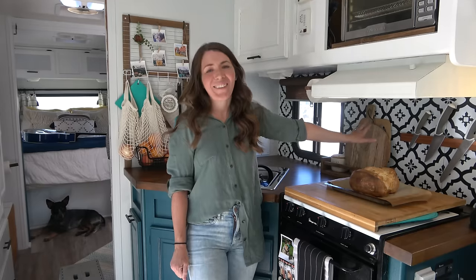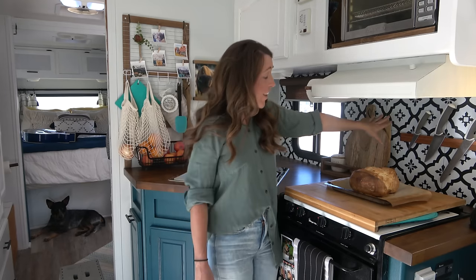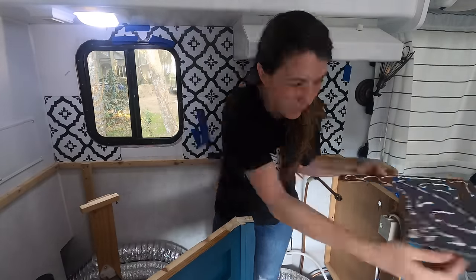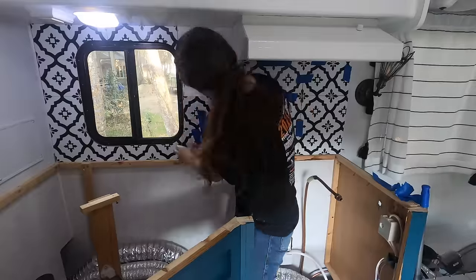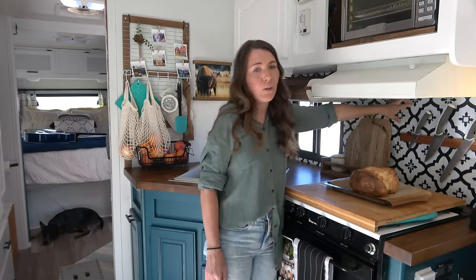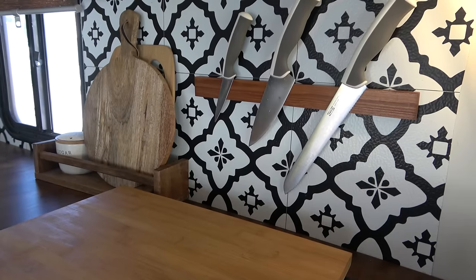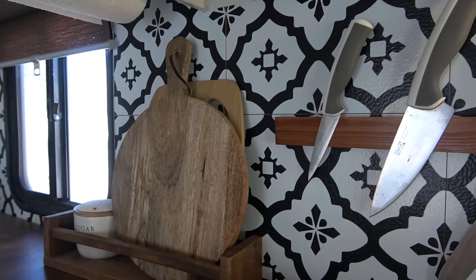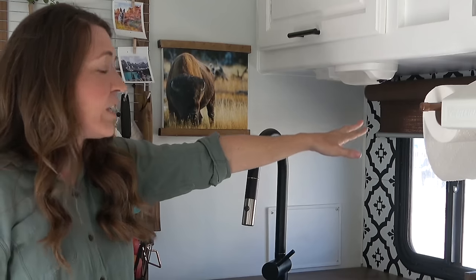Along the back wall I put up a really pretty black and white backsplash — they're actually peel-and-stick floor tiles I decided to use as a backsplash. We used extra vertical adhesive on them and so far they haven't come down at all. I also added a magnetic knife rack; the knives stay up there, never move, never fall, and it's a quick and easy grab when I need it.